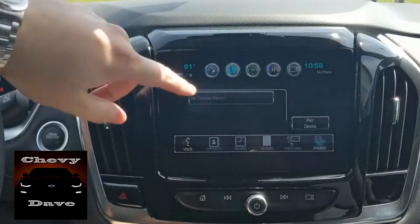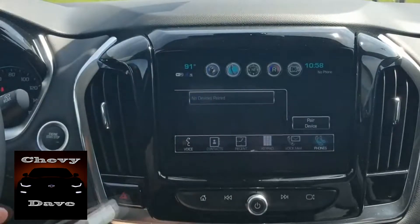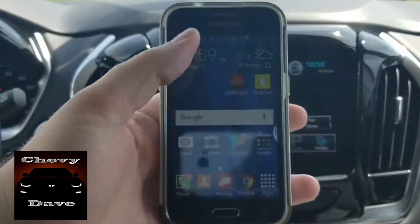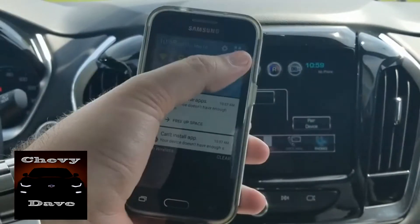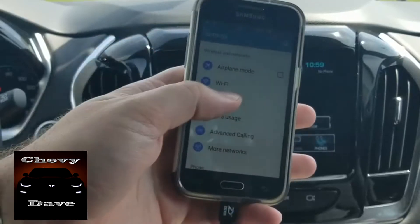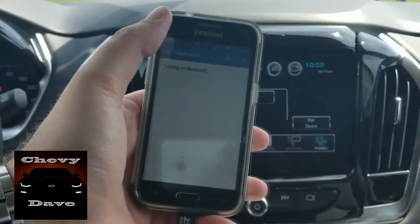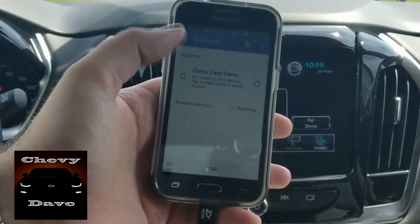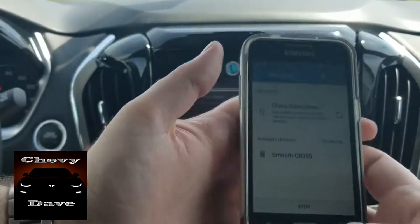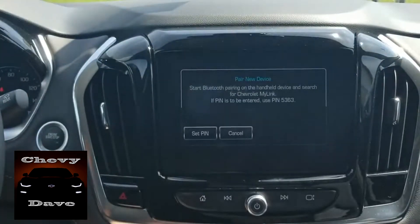All you have to do is just go in and hit the phone button. As you can see, there's no devices paired here. The easiest way to do it is to get your phone, go into settings, click on Bluetooth, and make sure your Bluetooth is on. Then it's going to automatically start scanning.